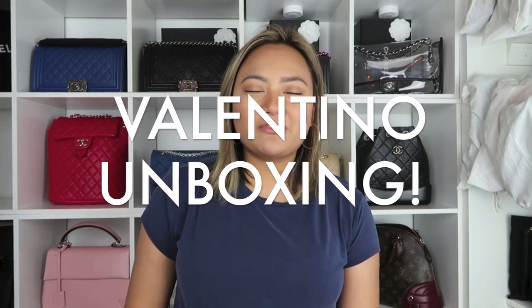Hi guys, welcome back to my channel. Today I'm going to be doing a two-item Valentino unboxing. So let's go ahead and get started with the video.